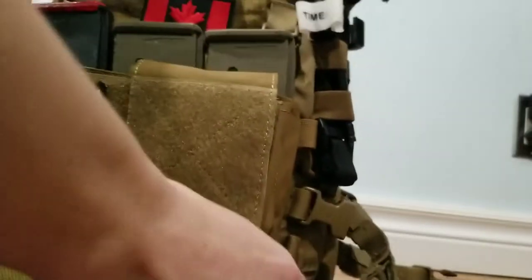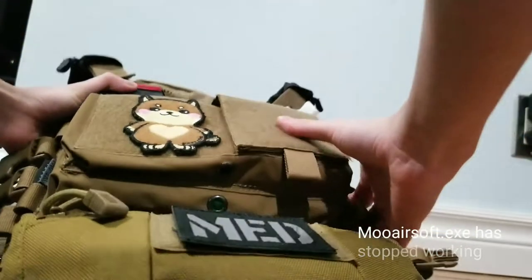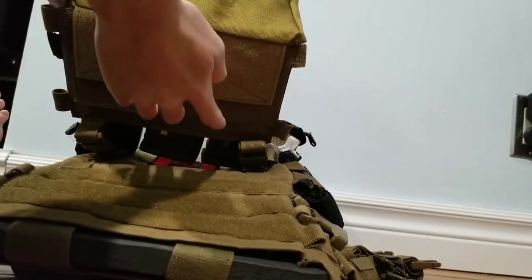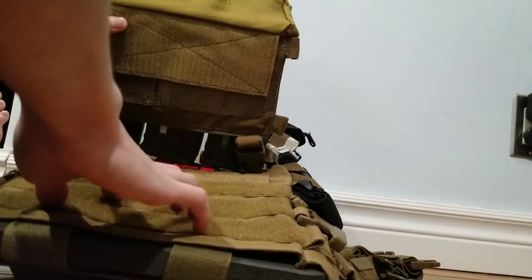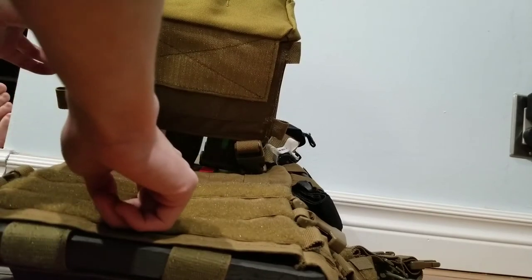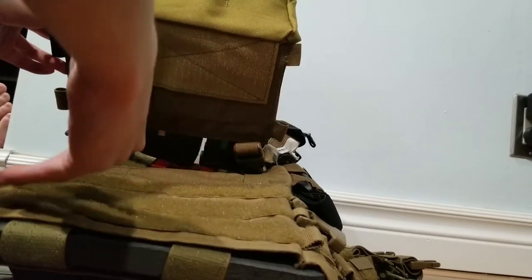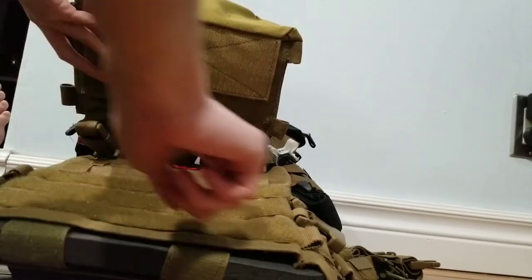Another thing to note about the front plate bag: this version of the plate carrier only has the loop-side Velcro, so you can only use chest rigs or placards with Velcro. You can't use PALS webbing attachment. If you want the version that does have PALS — and it also has Velcro on the PALS, so you can use chest rigs too — it's about $40 more expensive. But if you just want chest rig or placard integration, go with the AC-2 because it's cheaper. If you want PALS, get the EC-2 — it's the same thing but with PALS lined with Velcro.